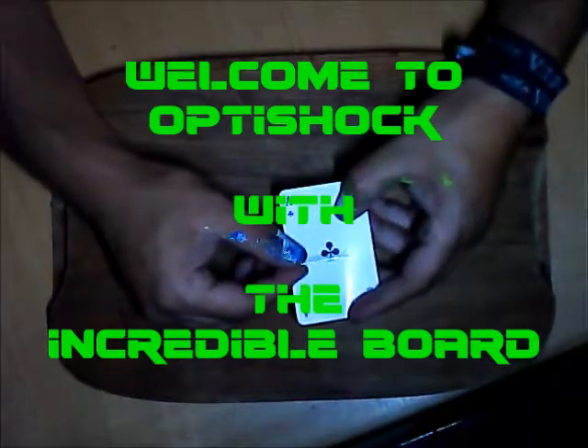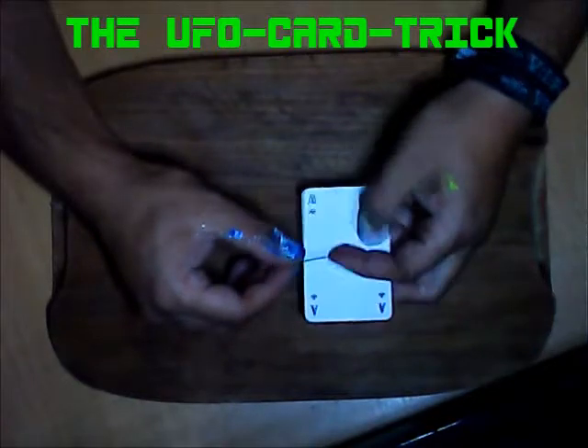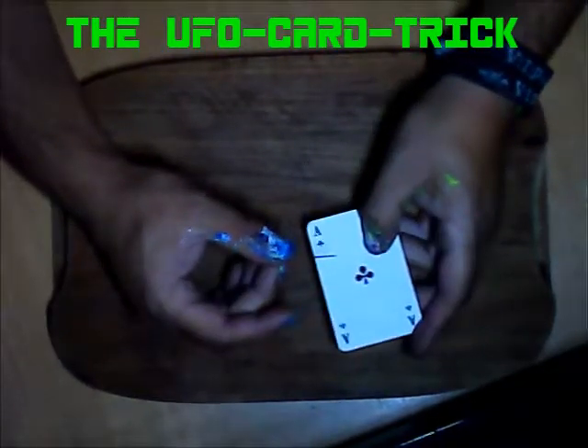Yes, welcome back to The Incredible Boat. This is a super cool trick — we use a needle and we could place the needle here.